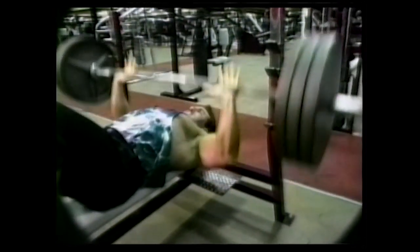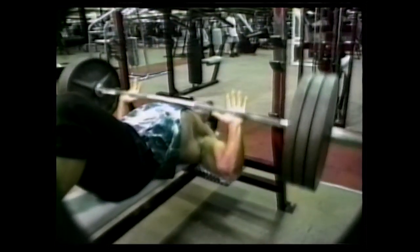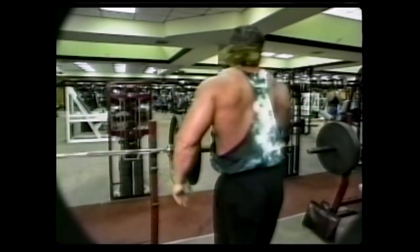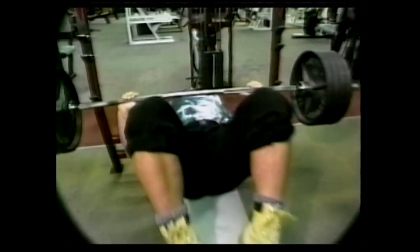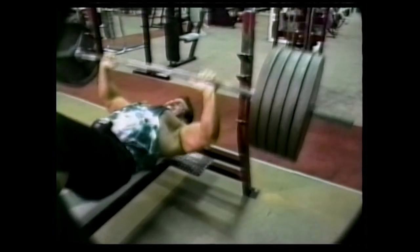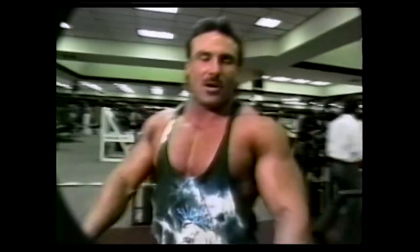I like to keep my feet up. We got the bar loaded to 605 plus — note, this is without any shirt or anything. Since I'm feeling good today after all these reps and stuff, we're going to give it a go.